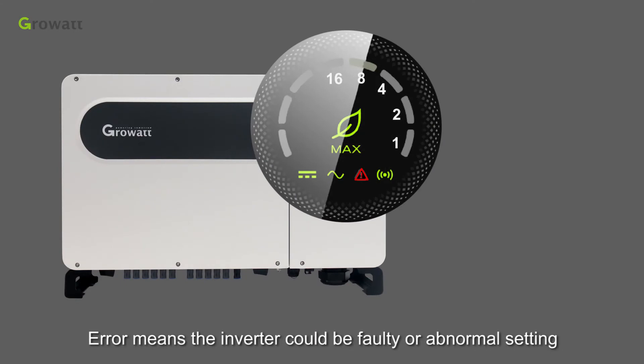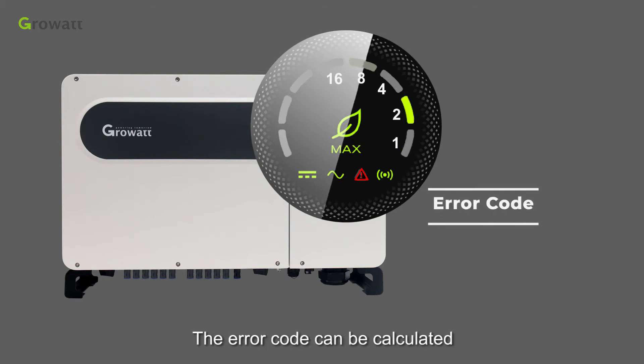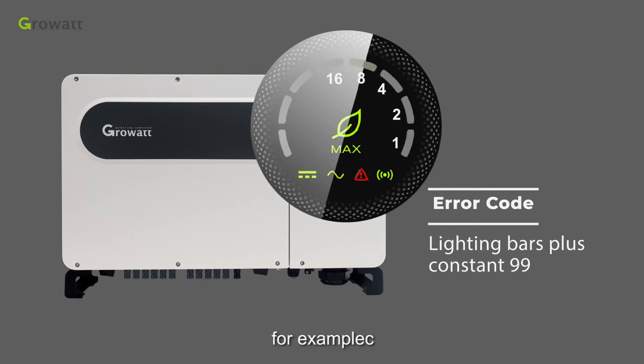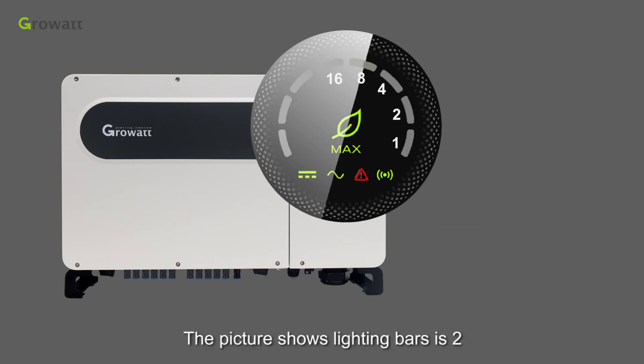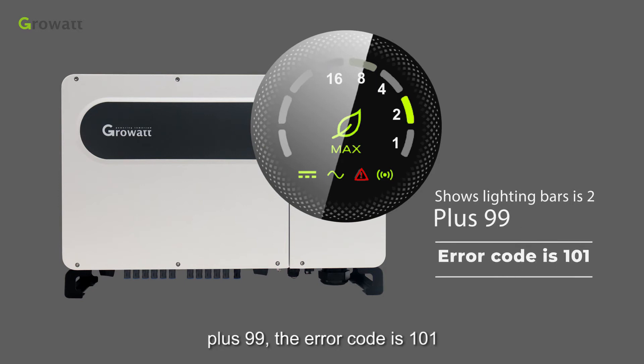An error indicates the inverter could be faulty or have an abnormal setting. Please contact a professional engineer to fix it. The error code can be calculated by the number of lighting bars plus the constant 99. For example, if the lighting bars shown is 2, then 2 plus 99 gives an error code of 101.